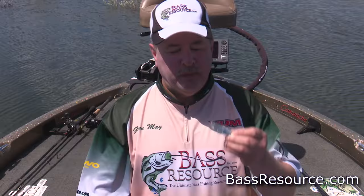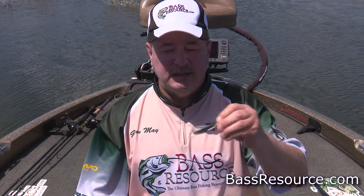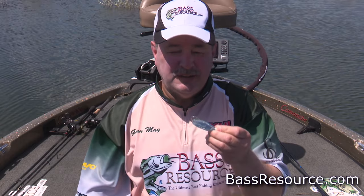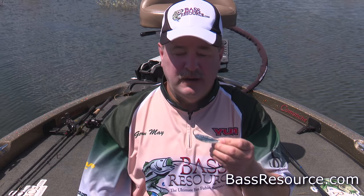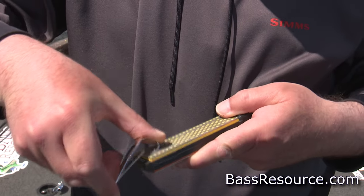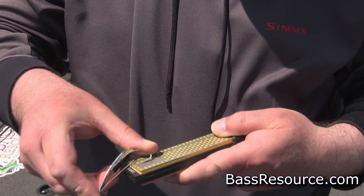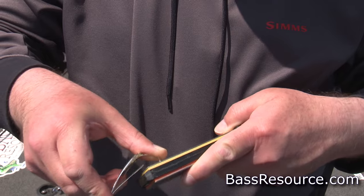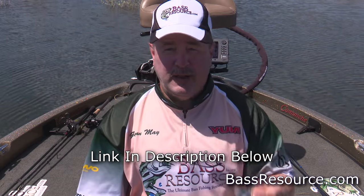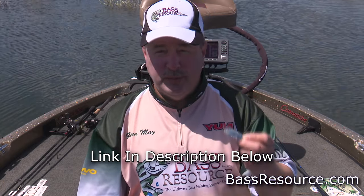Now, talking about the hook — the way they color these baits is they just dip it and it's anodized. So the whole thing is coated, including the hook point. So when you get it out of the package, don't just tie it on and start fishing because you've got a dull hook on there. You have to sharpen the hook. It's easy to do, just takes a few seconds. If you used to throw these way back in the day, you felt like you had to grind away at it for half an hour to get it sharp. But now the way they make them, it's really easy to sharpen — just takes seconds. I've got a video on how to sharpen hooks. Just sharpen it that way and you'll be good to go.